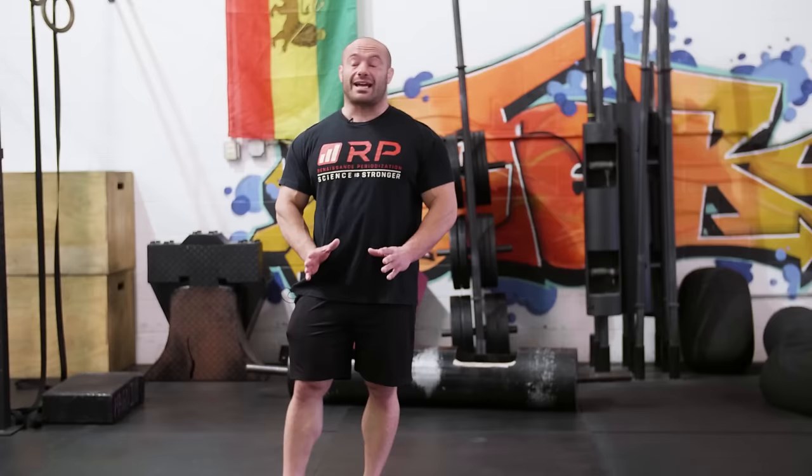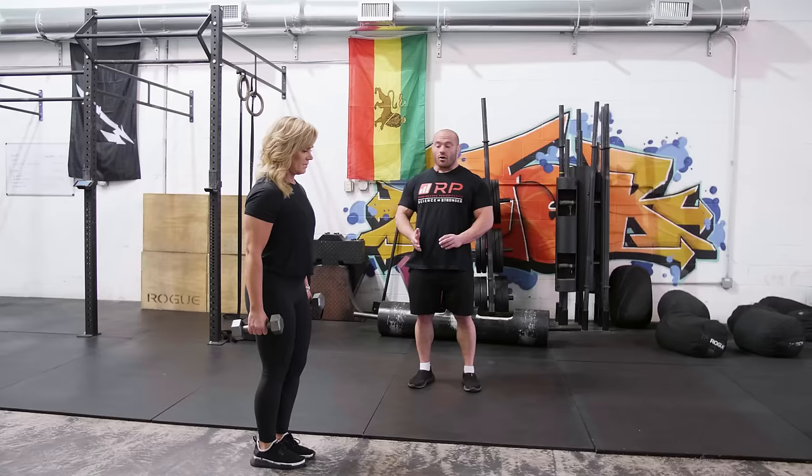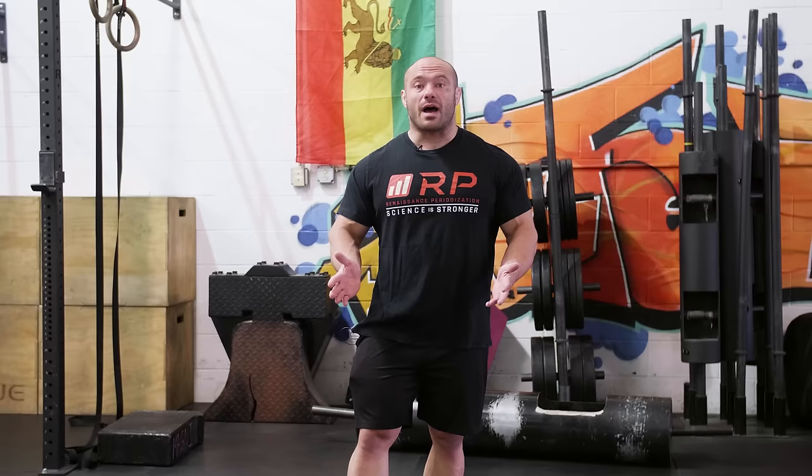We want every lunge to look almost exactly identical — all the way down, gentle touch, and come up, every single time. Those are for sure three countable reps. You can track your PRs and see when you've hit your maximum recoverable volume. If you did 20 lunges with the 40s last week and this week you can only get to 19 before you fall over, something's up — your fatigue is probably too high, and you know you've underperformed because you have a baseline for performance.